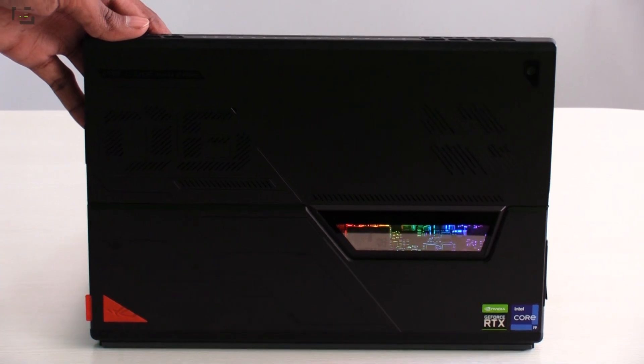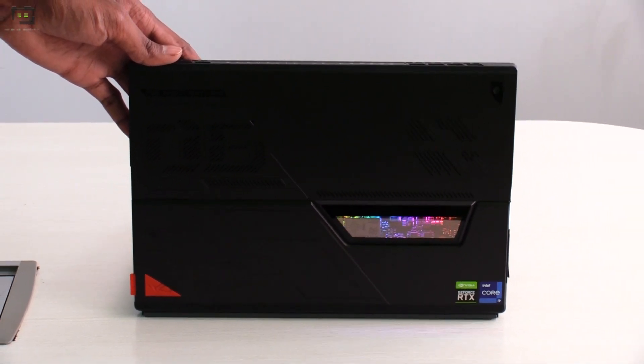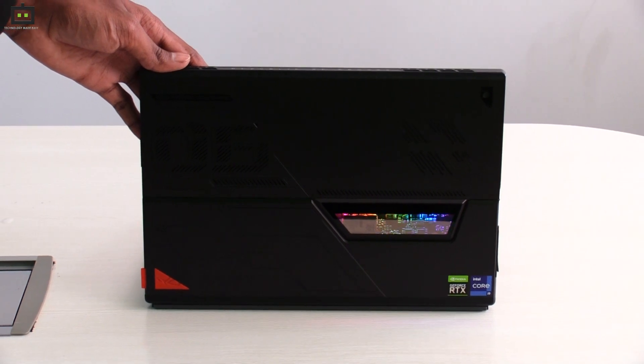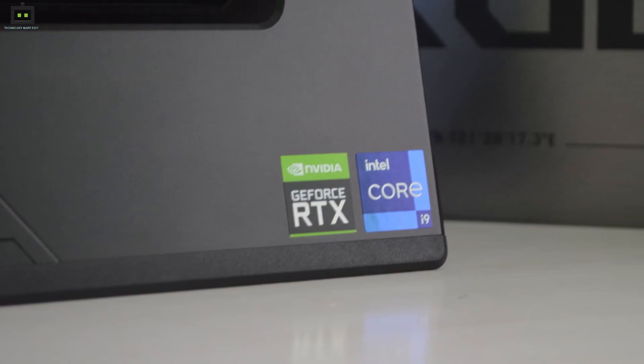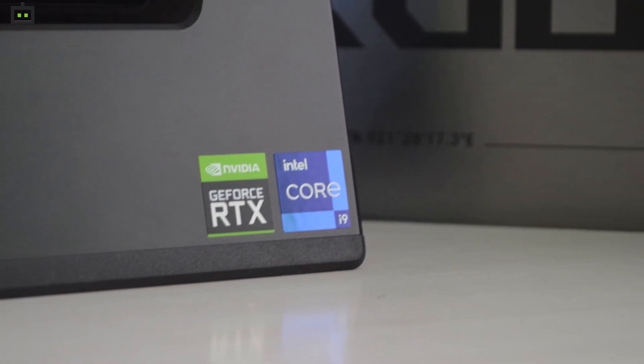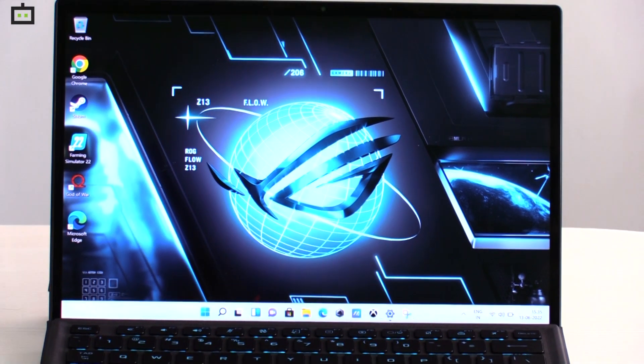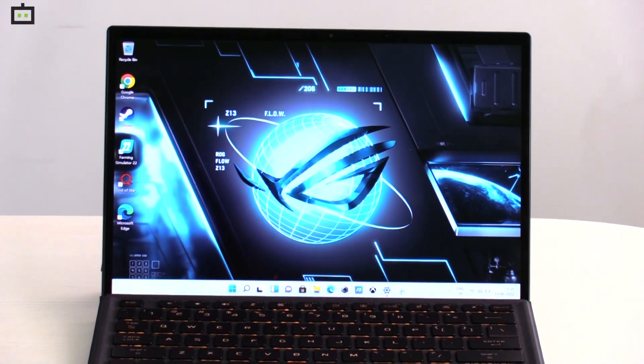What makes this laptop really interesting is that it is powered by the Intel Core i9-12900H processor — a truly flagship-level high-performance gaming CPU. It also comes with an Nvidia RTX 3050 Ti graphics card with 4 GB of video memory. The laptop uses 1 TB of PCIe Gen 4 SSD along with 16 GB of LPDDR5 RAM.